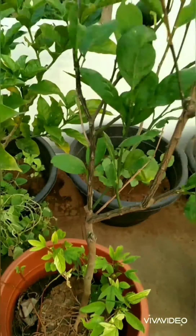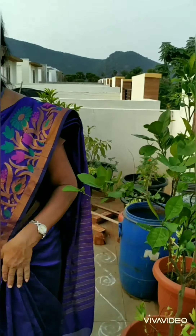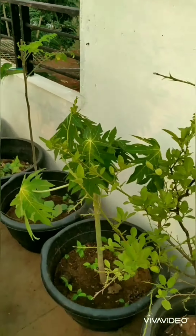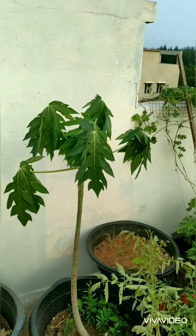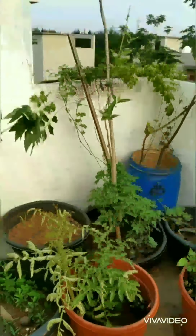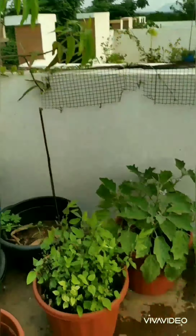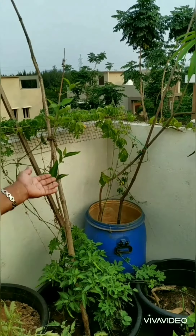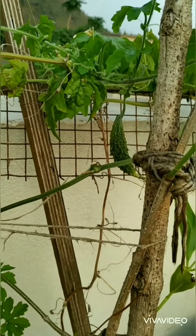Next I have a sitafal — this is custard apple. Next I have sour spinach and custard apples. Mossambis are there — mossambis also I have four. Then that is a neem and lemon tree, papaya.